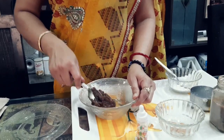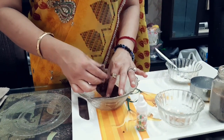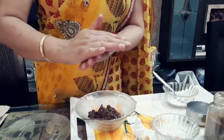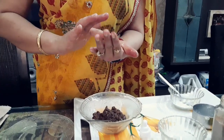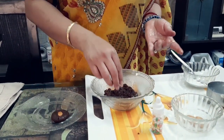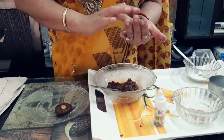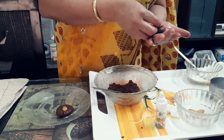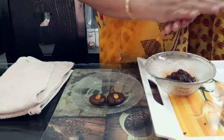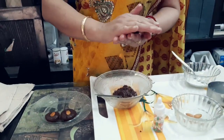You can see it converts into a binding condition. Now we will take a small portion of this and make a ball-like structure. Decorate it with badam or any dry fruits you like, or simply keep it as a ball.